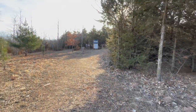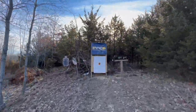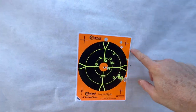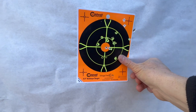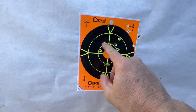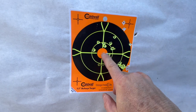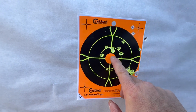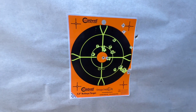Let's take a look. I'm pretty happy with that. I started up here — this was the first group of five, then I brought it down. I was really taking my time with that group, then made some adjustments and this is the last 10 shots. I had moved the table — it was wobbling, and my turkeys were coming up behind me. Let's put up another target and really focus and see what we can get. So far, guys, I'm super happy with this.